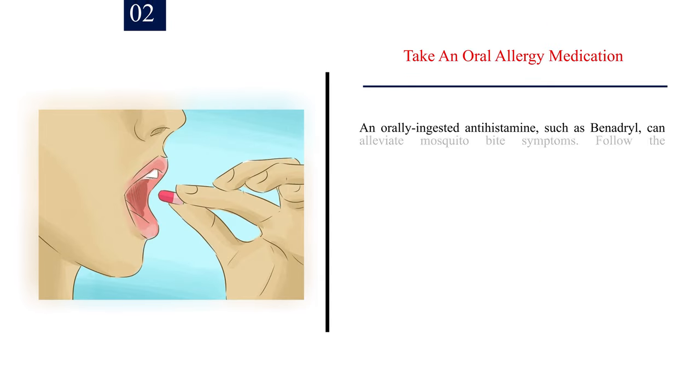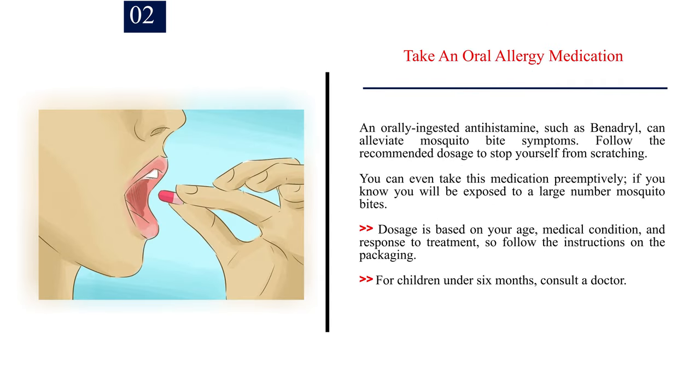Number 2: Take an oral allergy medication. An orally ingested antihistamine, such as Benadryl, can alleviate mosquito bite symptoms. Follow the recommended dosage to stop yourself from scratching. You can even take this medication preemptively if you know you will be exposed to a large number of mosquito bites. Dosage is based on your age, medical condition, and response to treatment, so follow the instructions on the packaging. For children under 6 months, consult a doctor.